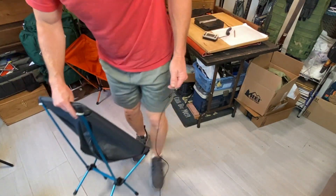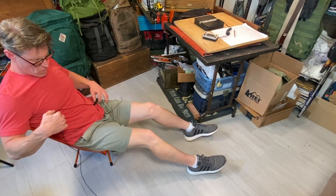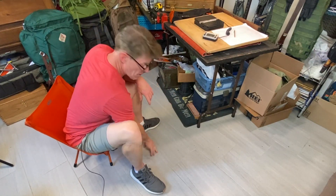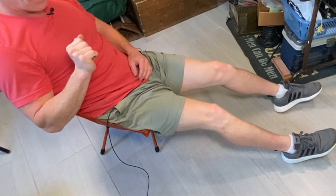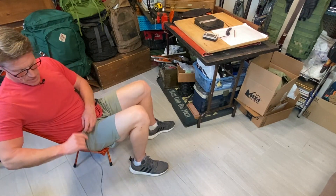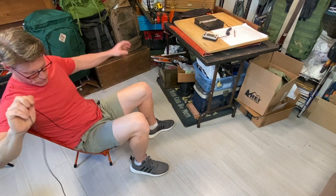Now let's try the REI FlexLite. It definitely feels smaller — I feel like I'm too big for the seat right off the bat. This is a 20-degree departure, not a 10. Sitting up feels nicer than the Helinox for active tasks, but there's no support on the back — I feel like I'm just going to go. And this is uncomfortable; it's pinching. You'd need a footrest or something. This is for a smaller person — maybe someone 150 pounds, maybe a child — and it feels very unstable.